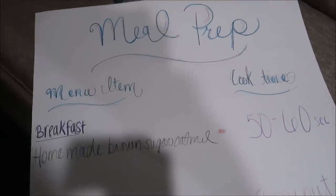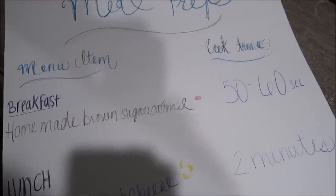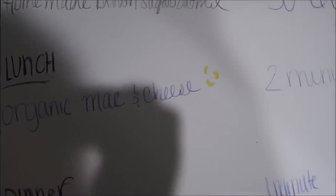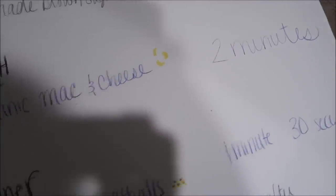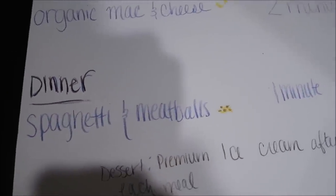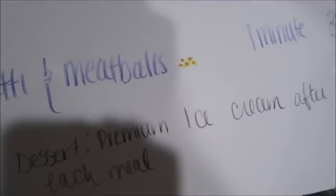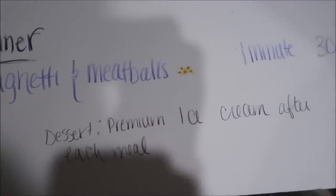I have prepared a menu of what we're going to do for Sunday. Are you ready to see? Today we are going to have for breakfast homemade brown sugar oatmeal — 50 to 60 second cook time, that varies. I drew that for you all. For lunch we're going to have organic mac and cheese. Cook times do vary. For dinner we're going to have spaghetti and meatballs. And for dessert we have premium ice cream after each meal — one scoop. We are first going to start with the homemade brown sugar oatmeal.